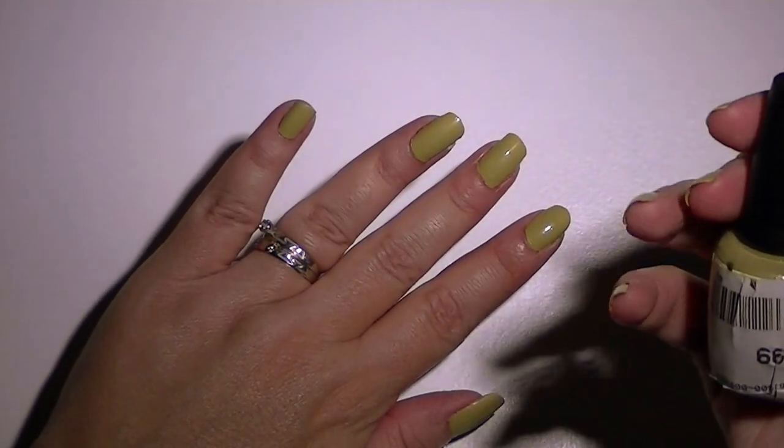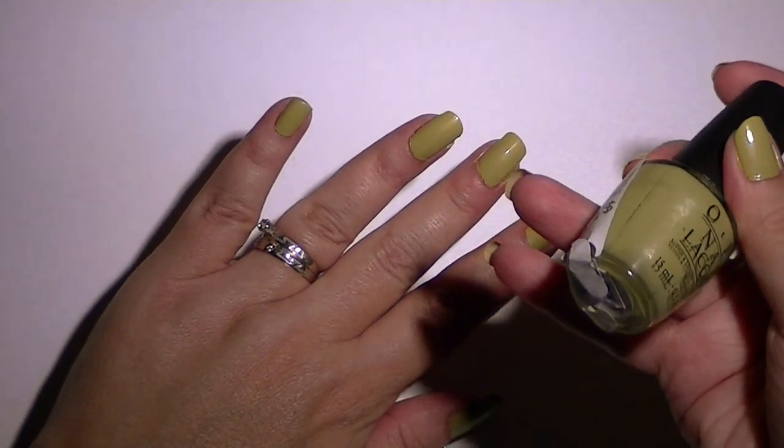The manicure I have today is OPI — two different colors.